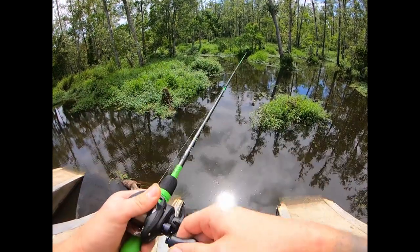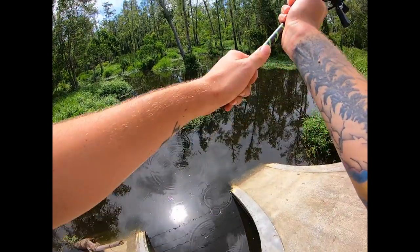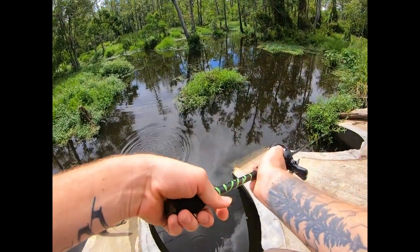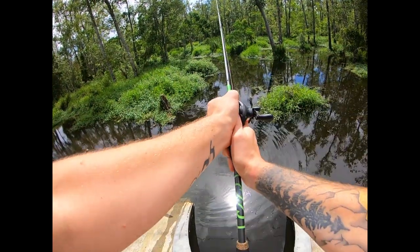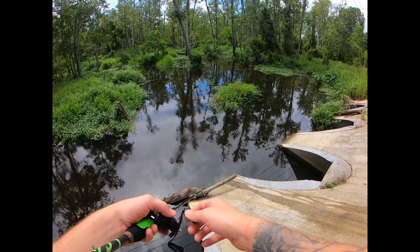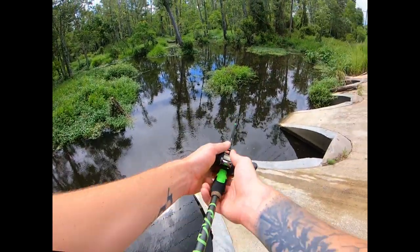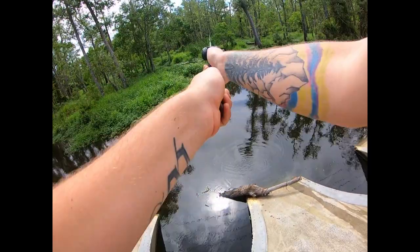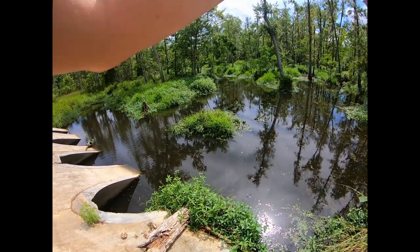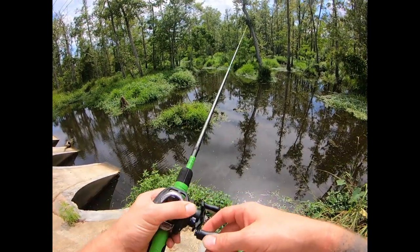There he is — oh dude, I didn't even realize it was him. Thought I was snagged for a second. Can't believe I thought I was snagged — that was 100% him again. Looks like it's going to be a repeat of yesterday; I'm going to get him on like four or five times and he's just going to keep getting off. That's unfortunate. But I'm not going to fret because there are plenty of fish in the sea — or not sea, but spillway.